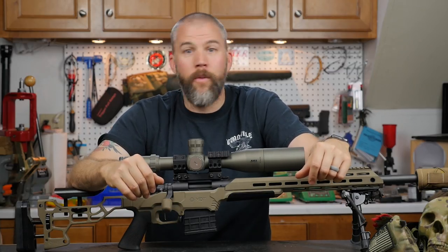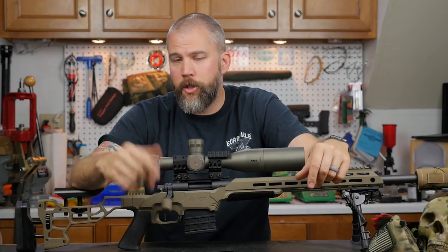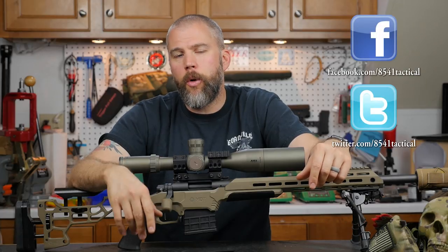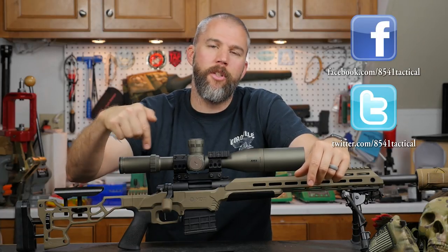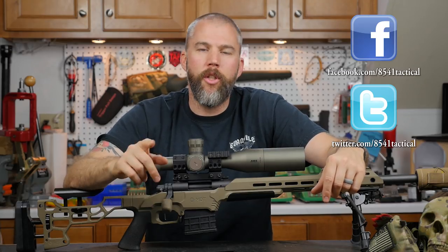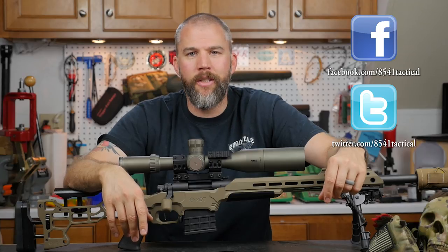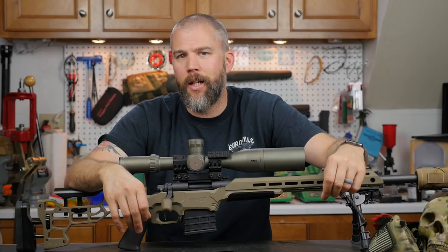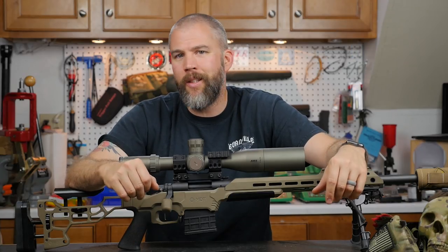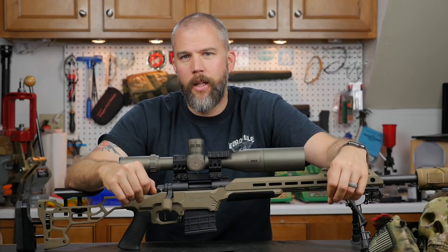That's all we have for this episode of Mail Call Mondays. I hope you guys have enjoyed the show as much as I've enjoyed answering your questions. If you have any questions or comments, please leave them in the comments section below or send them to us on Facebook or Twitter. If you're listening on a podcast, you can send your questions to 8541-Tactical at gmail.com. We look forward to answering them on the next Mail Call Mondays — and until next time, get out and shoot!